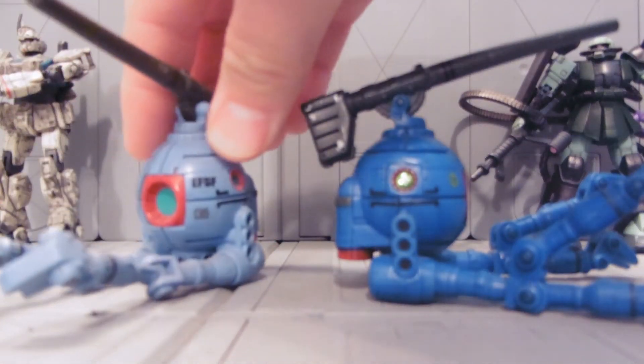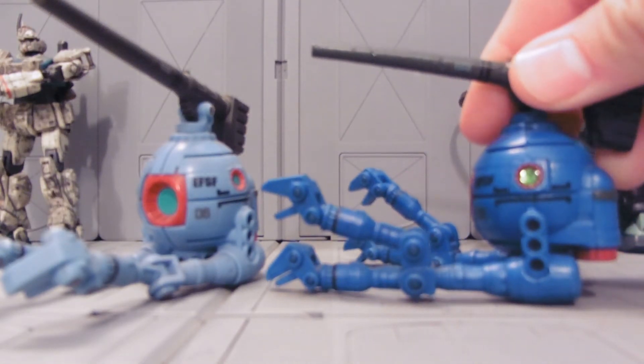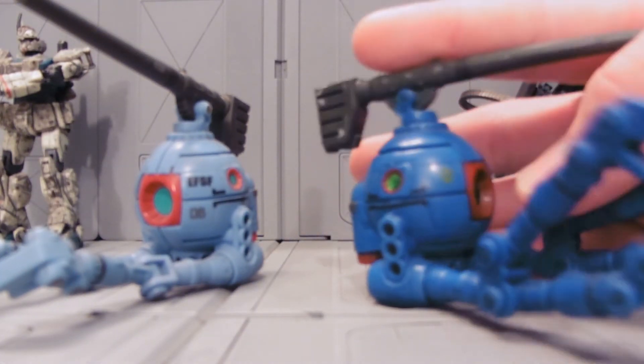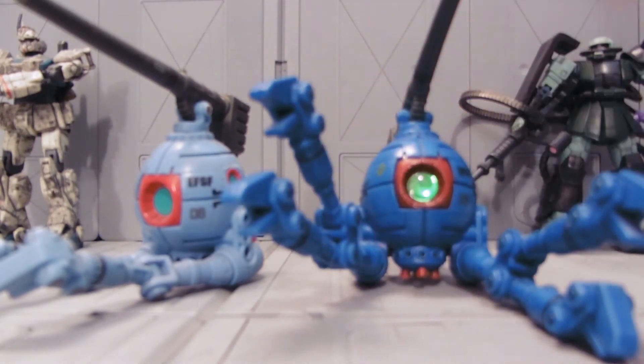I did show a trial version of this before, so some of you are like, oh, I've seen this before. But this time I decided I'm going to glue these down and make them permanent. I'd like to do this to all my balls, but I don't actually have enough of these right now. I think it really makes it look a lot more realistic.